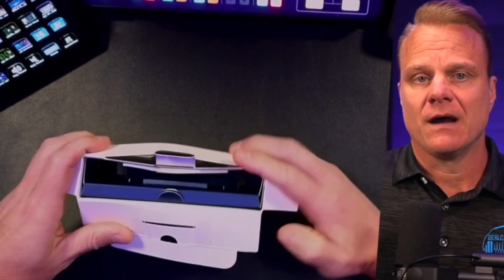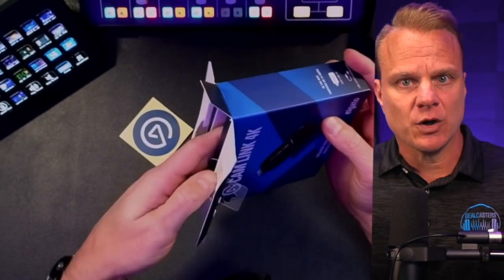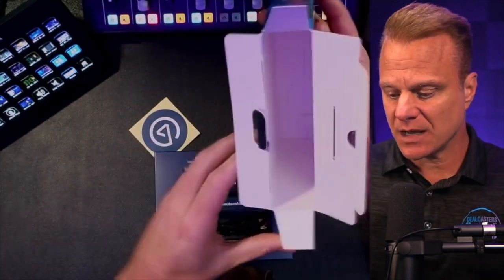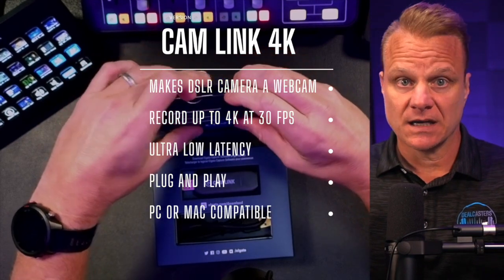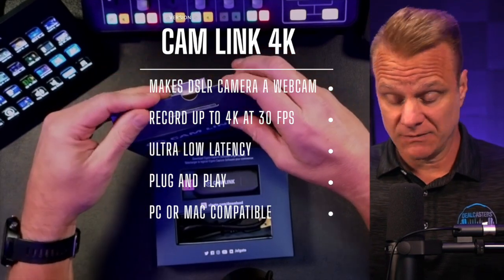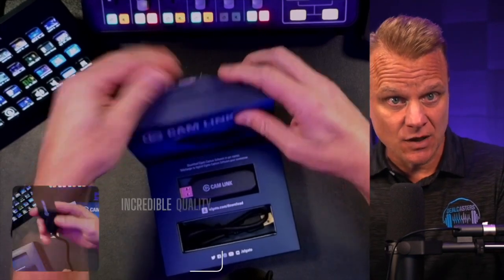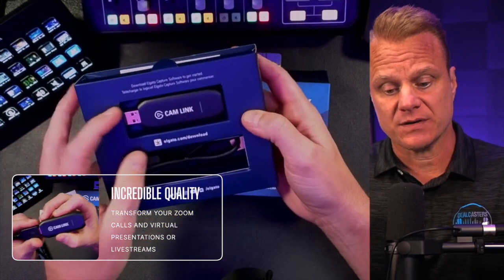Whether you're a gamer, a culinary showman, or the voice of the next big podcast, this Cam Link 4K is going to help you do all of those things with tons of stunning detail — 1080p at 60 frames per second, or even 4K at 30 frames per second.